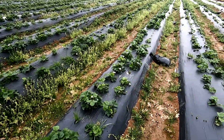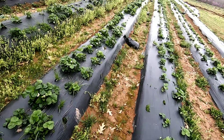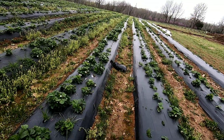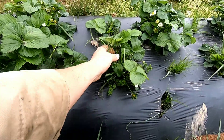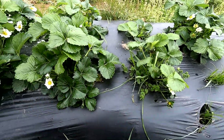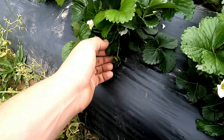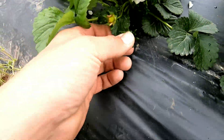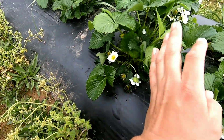We have a little bit of a weed problem between the rows — I might have to come through with a weed whacker and clean them up. There's some grass growing here, but it's not too bad. Looking at the plants, we already have some pollinated fruit, which is exciting. I'm just hoping we don't get another frost, and we still have a bunch of flowers popping out.